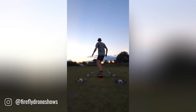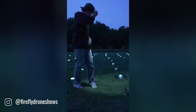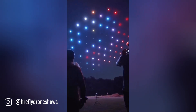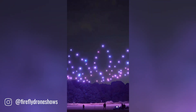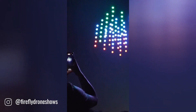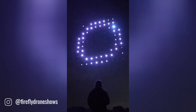Firefly drone shows are a captivating form of entertainment that utilizes hundreds or even thousands of synchronized drones to create stunning light displays in the night sky. These aerial performances are choreographed to music or themes, resulting in mesmerizing patterns, shapes, and animations. The drones, equipped with LED lights, can produce a vast array of colors and brightness levels, transforming the sky into a dynamic canvas for artistic expression.